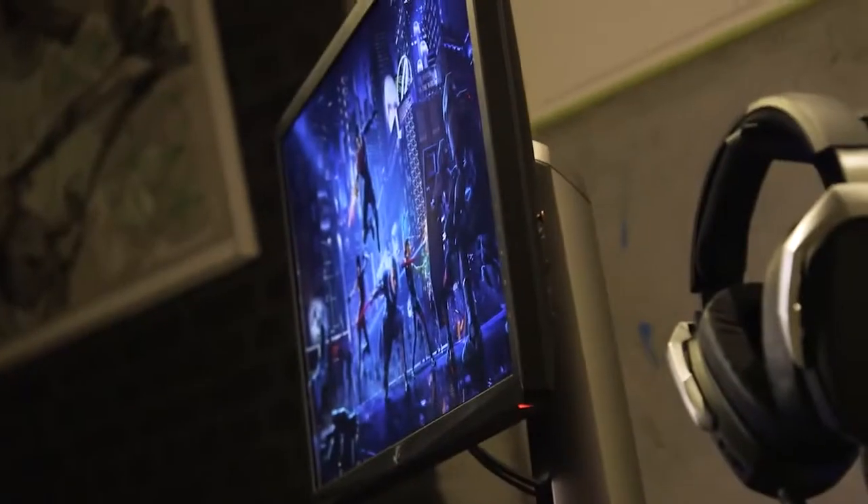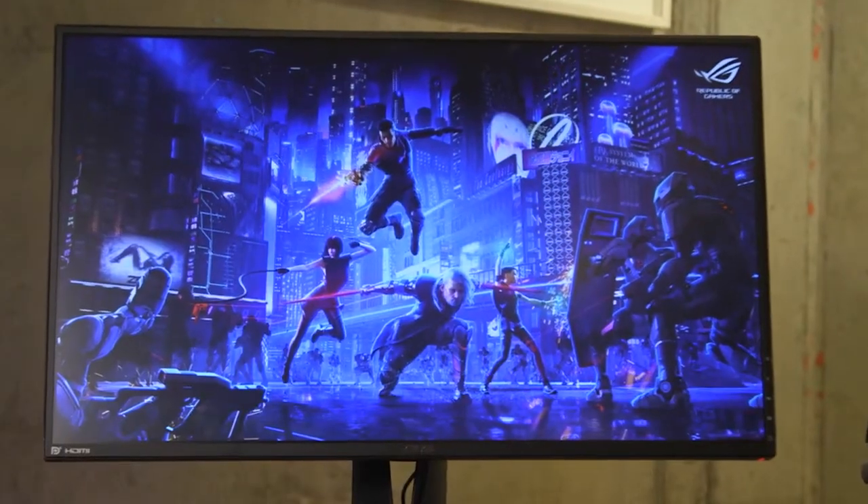So these three monitors we've got here today — what are the differences between them? The main differences are resolution and screen size. The one in the middle is a 35-inch gaming monitor with HDR, the one on the left is the same but a 27-inch monitor, and the one behind me is a 1440p monitor. All of them have ultra-high refresh rates and ultra-high resolutions.